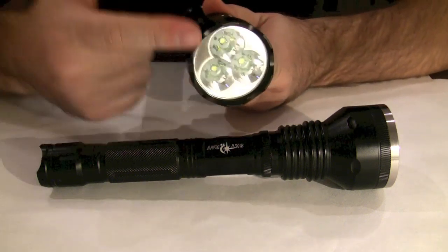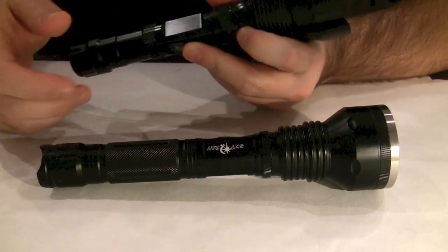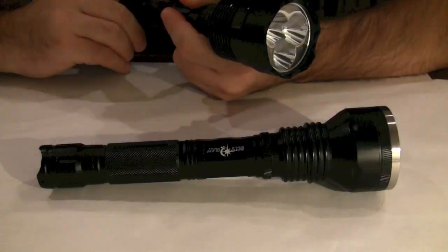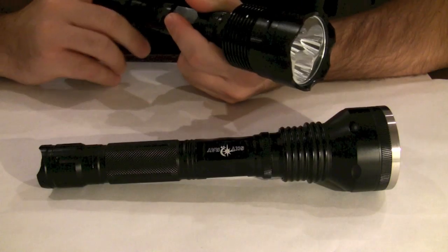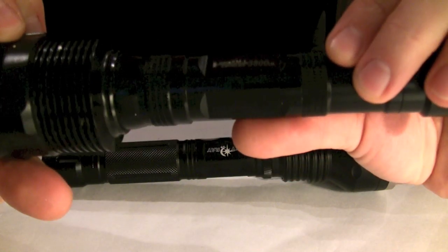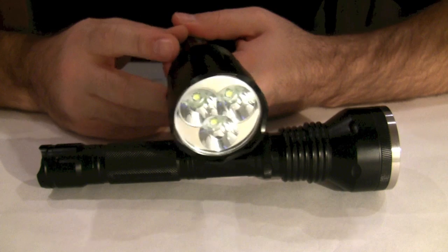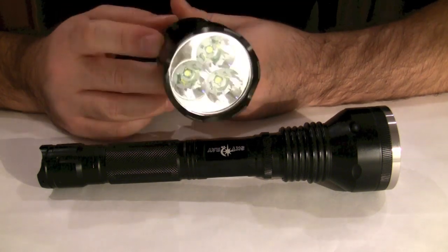I do not recommend that you stare into the lens when this flashlight is on its maximum setting. It has five different settings: high, medium, and low light output, a distress flashing mode, and an SOS Mayday pre-programmed mode. This is a Trustfire XML rated at 3,800 lumens — to put it in simple terms, it's probably as bright as a car's headlight. I absolutely love them and whenever I go hiking I take one of these with me.